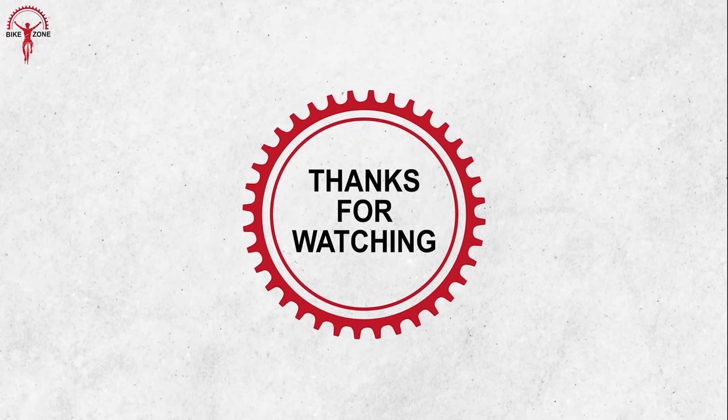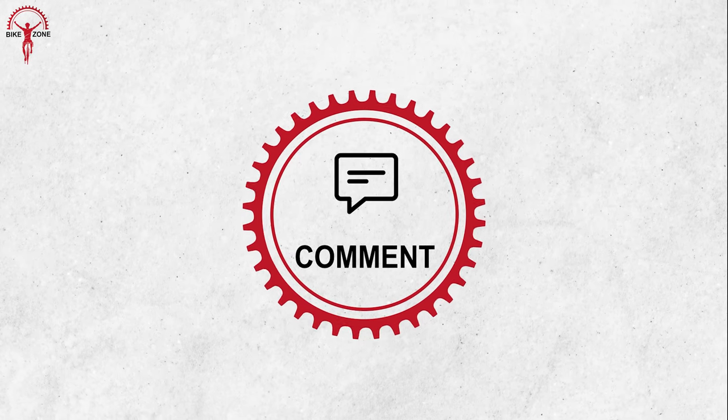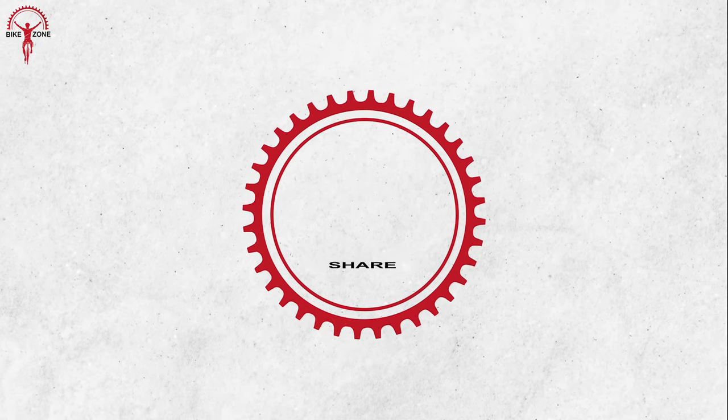If you have any suggestions or questions, feel free to comment below, and keep watching our channel for more exciting videos like this.